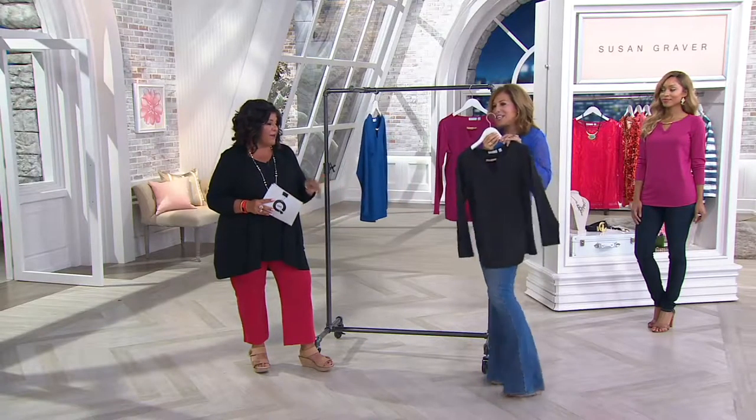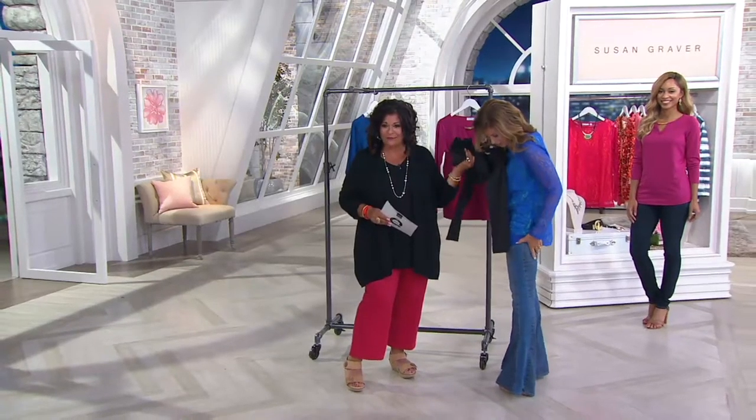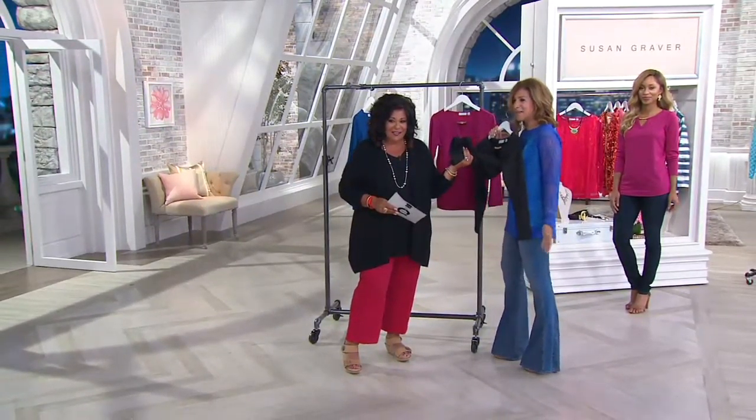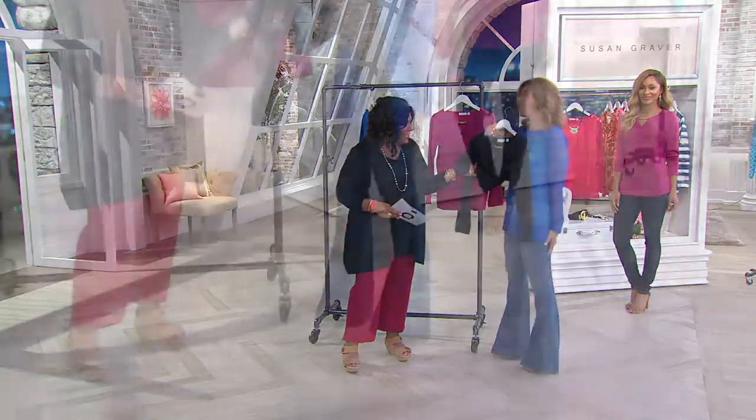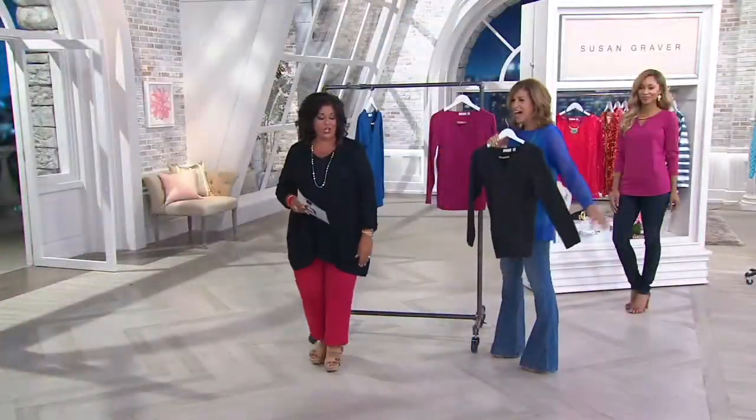Those are Susan Graver jeans — not yet, but everyone's been asking about them. She wears them a lot, they're like her favorite jeans. We will do a version of them. They look smoking hot and they're fun and so comfortable.